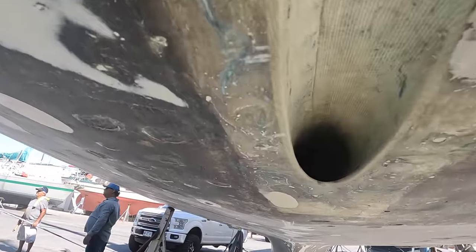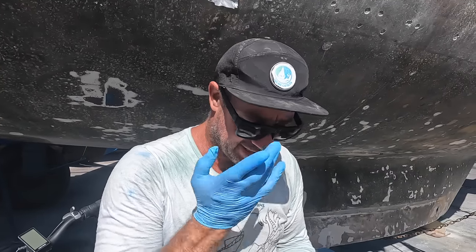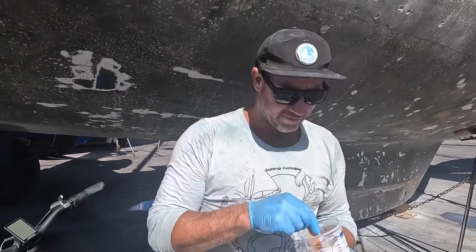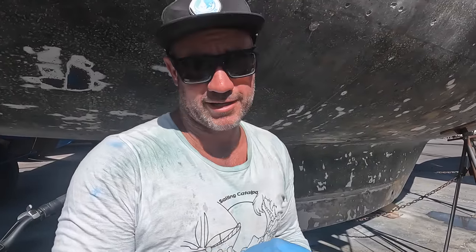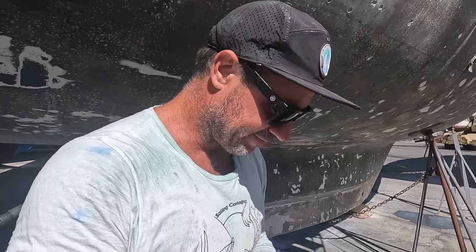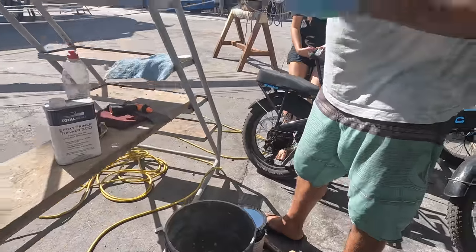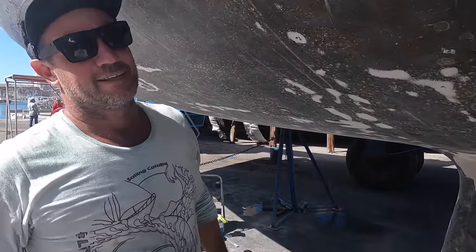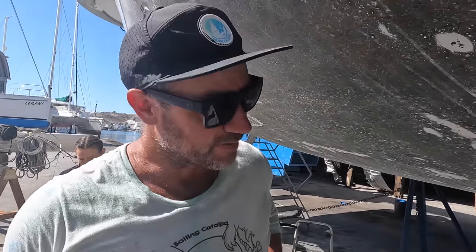We're about to prime and anti-foul — just a little section because we've got to put the prop back on and the shaft back in. We don't leave the prop and the drive shaft out here; it can get misplaced or damaged. Just where the shaft goes into the hull there's a bit of a void and we want to avoid growth, so we're going to paint that — put a bit of barrier coat on first and then some anti-foul. Thank you for providing our Total Boat barrier coat and our anti-foul. We've just got a little bit of blister work first, and that's what we'll be using the barrier coat for anyway, so it worked out perfectly.